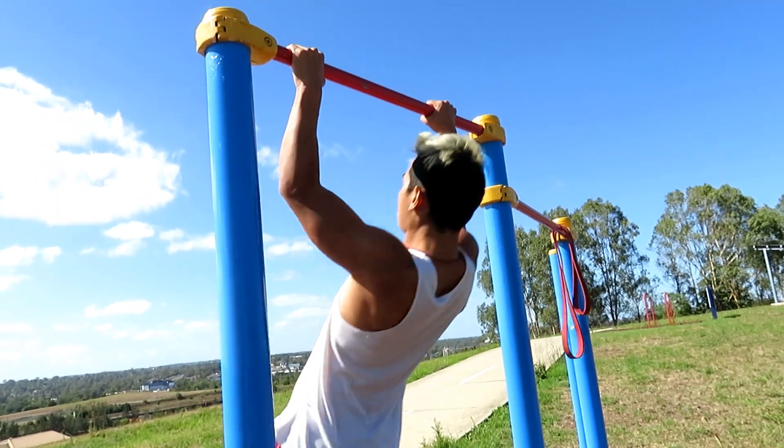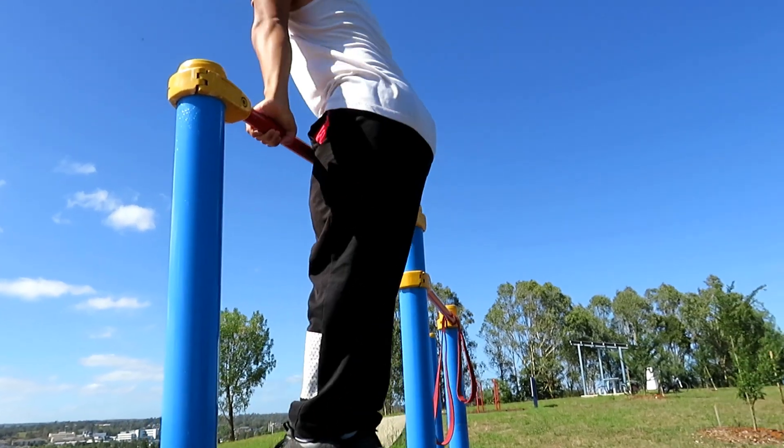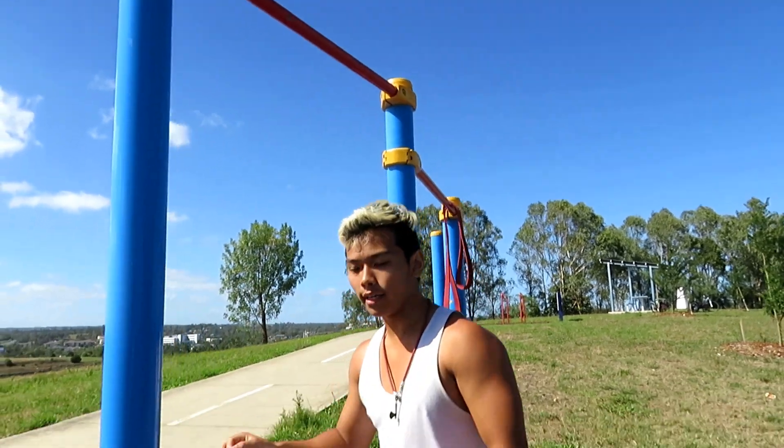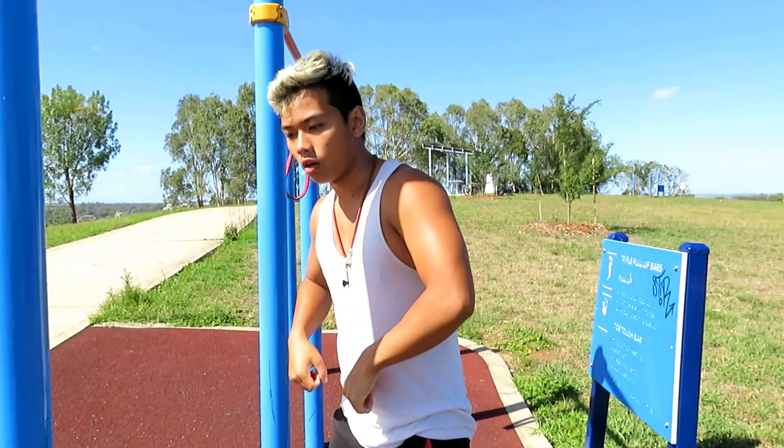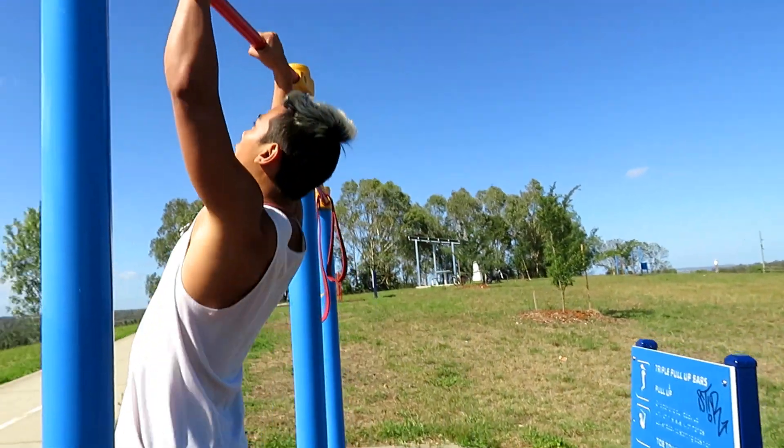I'll show you what a normal muscle up would look like. There's not much of a difference in appearance, but when you emphasize the crocodile pull up, that's when it feels a lot better. With the normal one, it's pull up and then crocodile — but you want to start with the crocodile first. So this is the difference.